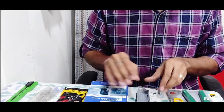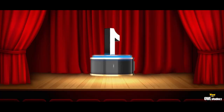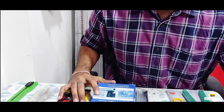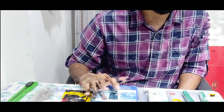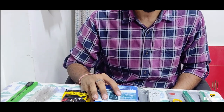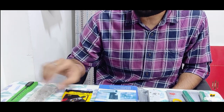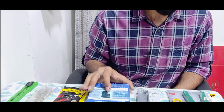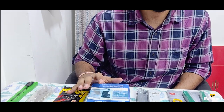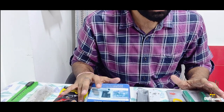So about the packaging: the first part was that the packaging was very good, there was no problem, everything was perfectly fine. Everything I received was in perfect condition, no problem. The packaging I would give 10 out of 10 because everything is in perfect condition — no scratches, no problem whatsoever.